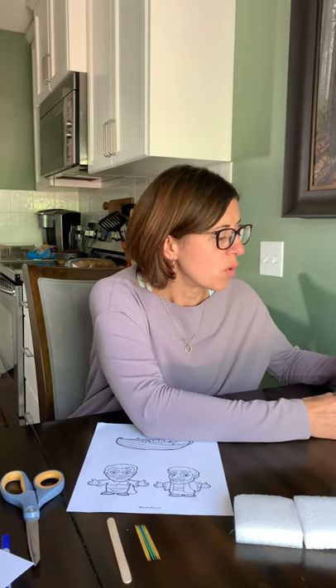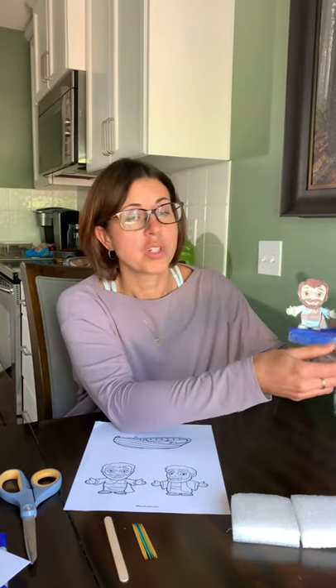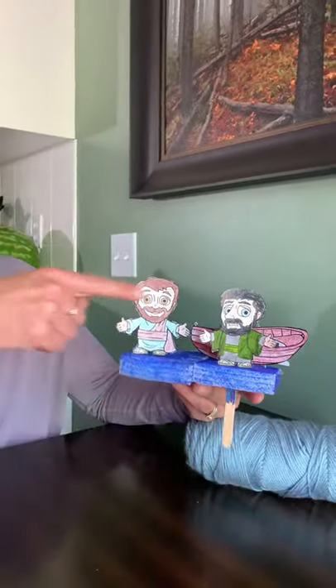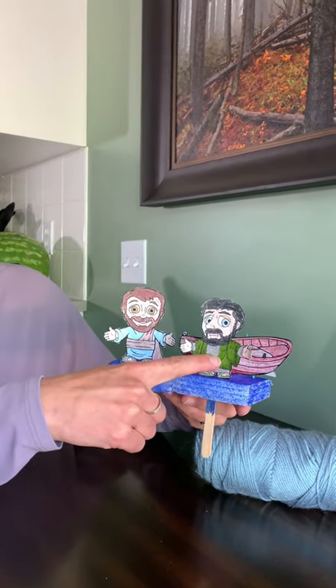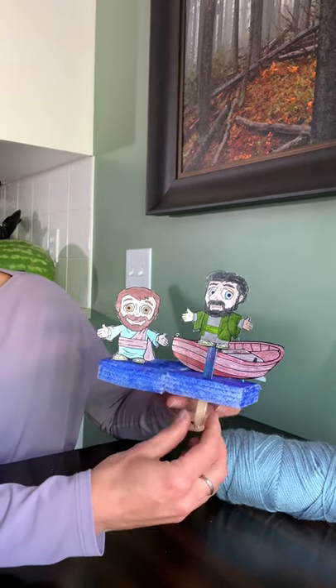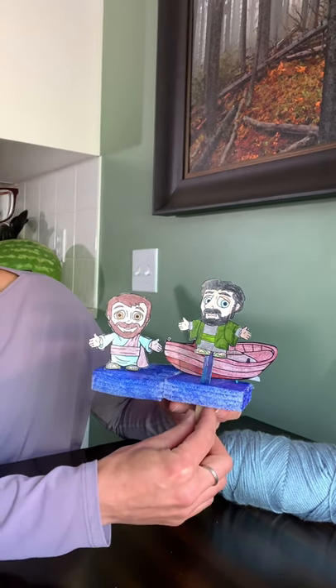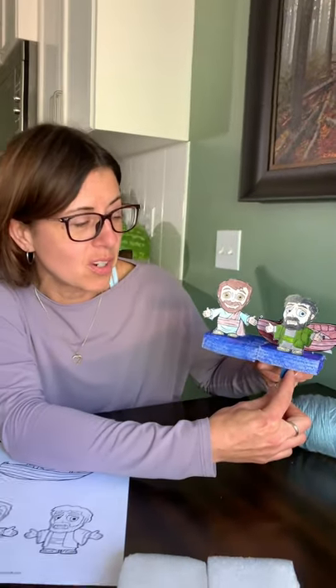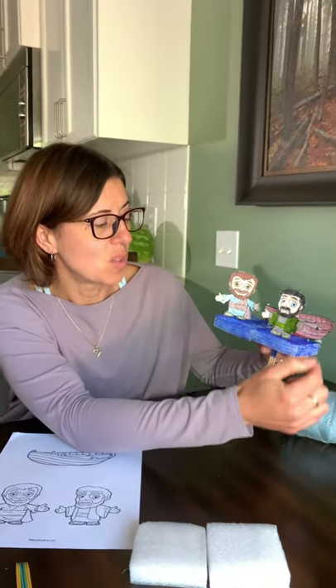Our craft today is going to be using foam that you can actually float in water. We're going to be coloring it with a blue marker and that's going to be water. Jesus and Peter will be coming out of the boat, and if he follows and listens to Jesus, he'll be able to walk on the water, or he might start to sink. And there's the boat.